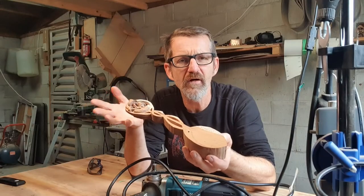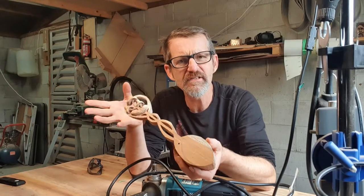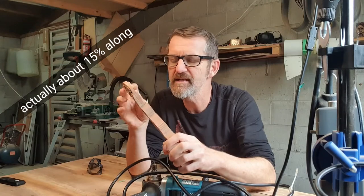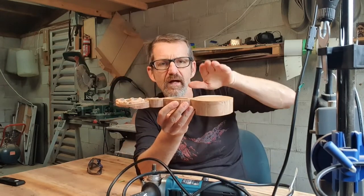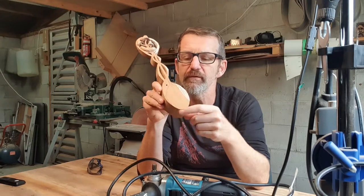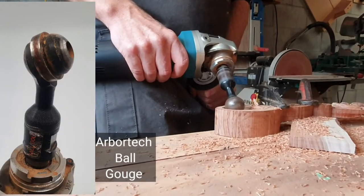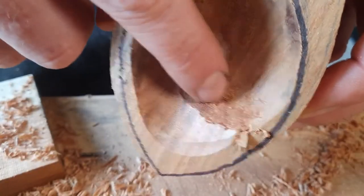We're kind of like halfway along - maybe 20% along, I'm not quite sure. These are always so hard to judge. I've done a rough outline of the mushrooms, but I'll refine that. I want it to go up and down and weave in and out of each other. Probably the next thing I'm going to do is hollow out the spoon.